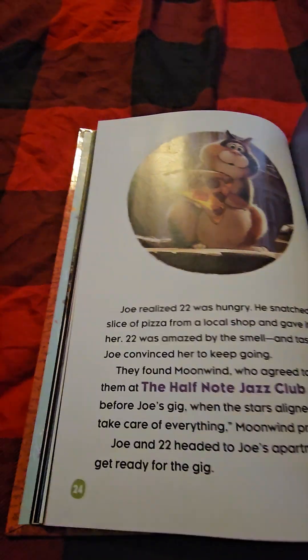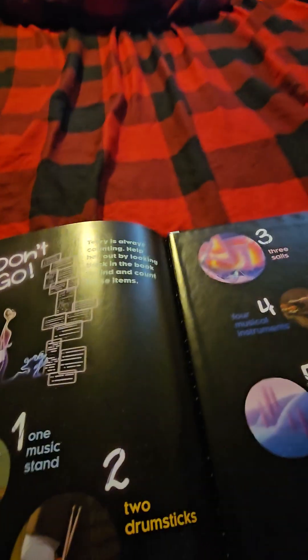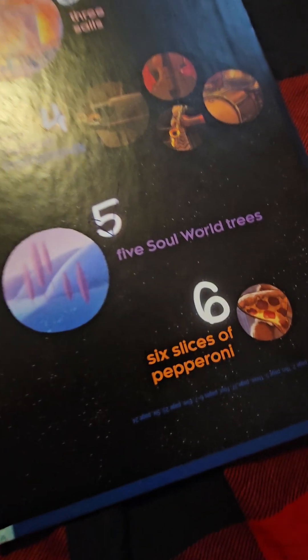Let's go to this page. Okay, we just found all five silver trees. Finally — six slices of pepperoni on a pizza. Why don't we go back a couple pages?